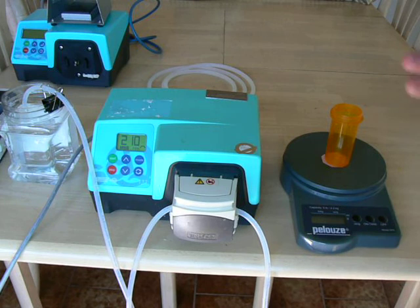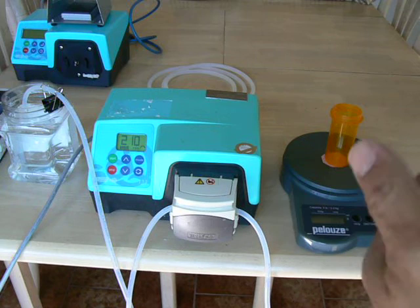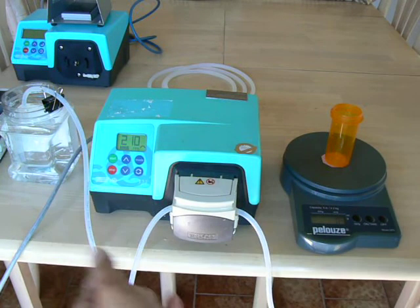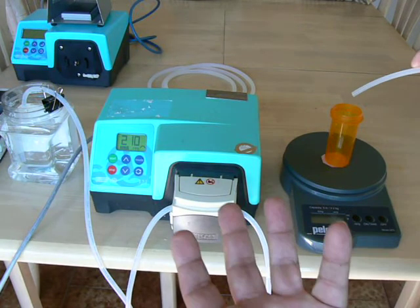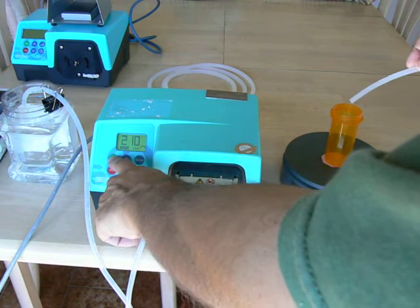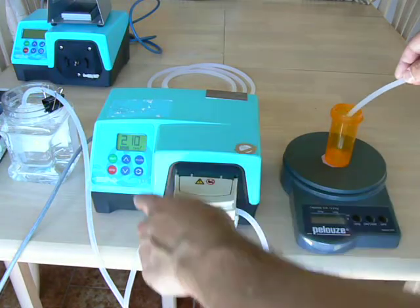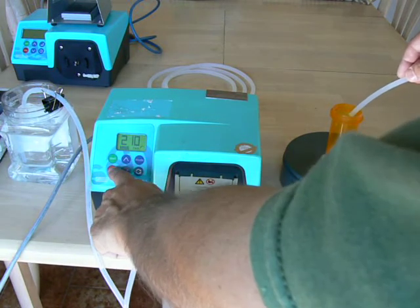You would need some way to measure your dispensed volume — either a graduated cylinder, a beaker, or a balance. We'll use this balance, set to grams, and try to get somewhere around 25 or 30 grams into our target vessel. When we do that, we hit start. When we get to our target, we hit stop twice in a row.